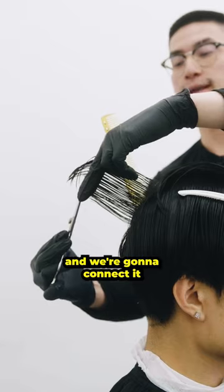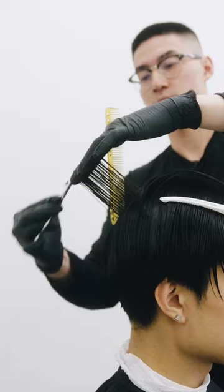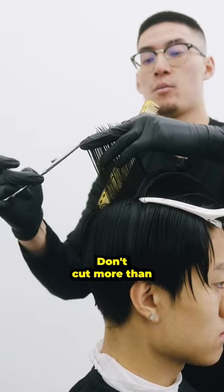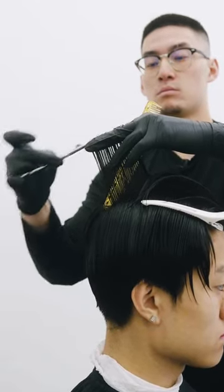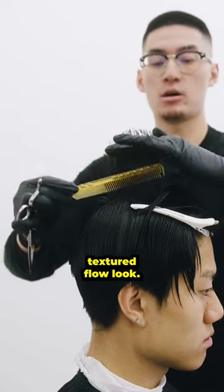All we're going to do is go in and connect it straight out from the head, creating layers. Straight out from the head — don't cut more than you need to. This is going to create layers so that when it's time for your clients to style their hair, they get a lot more of a textured flow look.